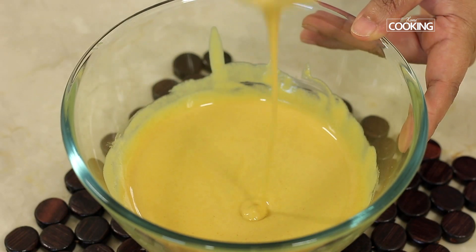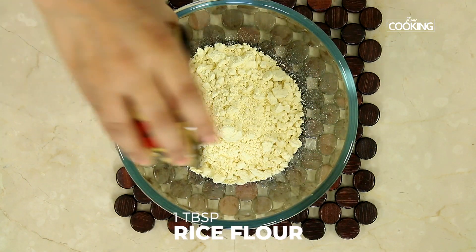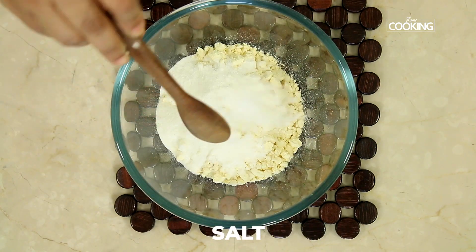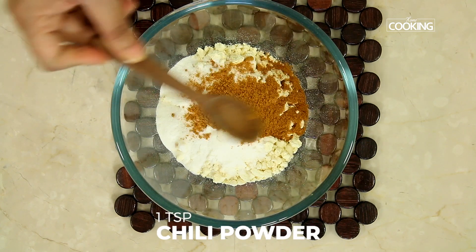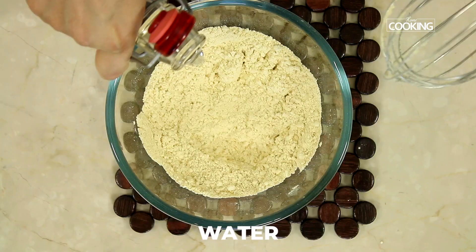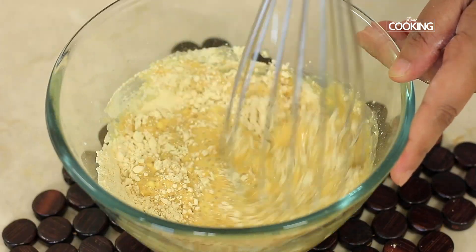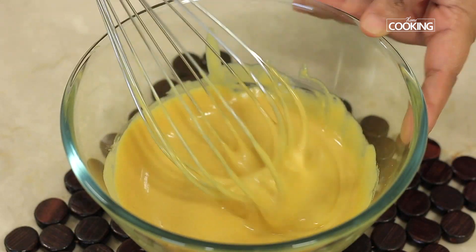Next, make the batter for the bonda. You will need 1 cup of besan or gram flour, 1 tablespoon rice flour, salt, 1 teaspoon chilli powder, and 1 quarter teaspoon turmeric powder. Mix everything together, then gradually pour water to get a nice thick batter to coat the masala.